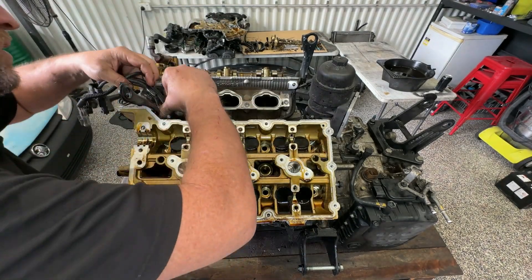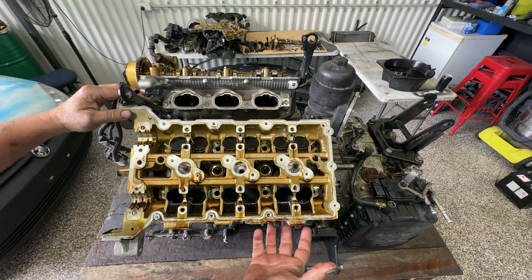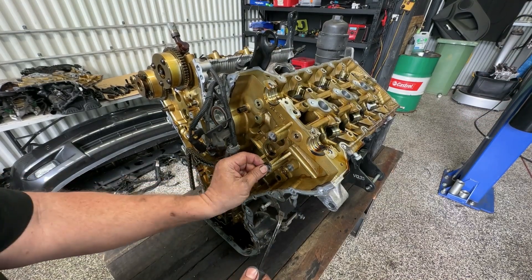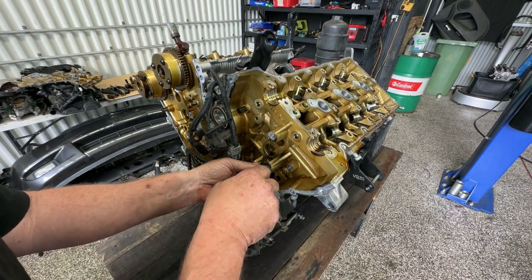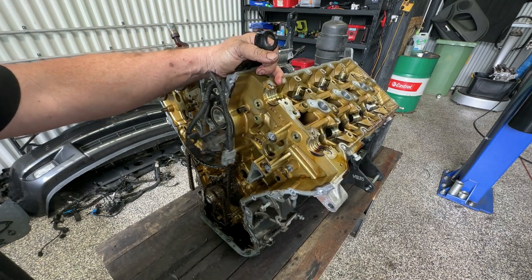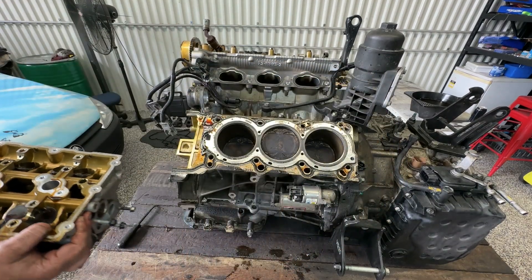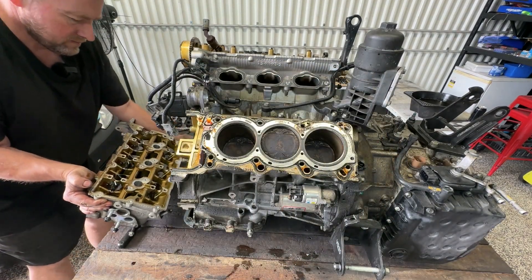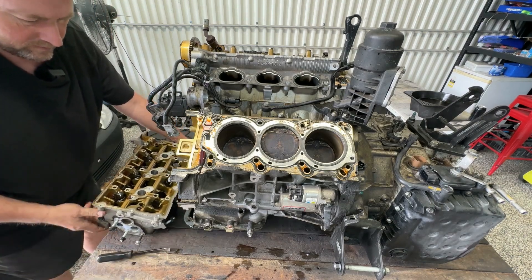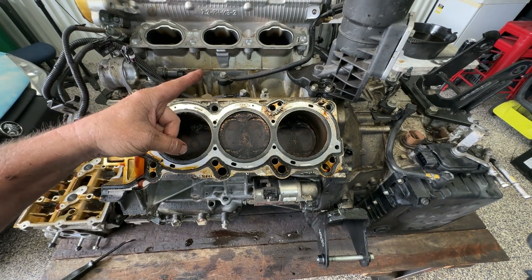I've just got a plug up here we just need to pull off. Everything is now off this head, so we should just be able to carefully pull it off. We might still have some coolant that comes out, so I'm just going to carefully pry it up here. It's going to come away quite easily by the looks of things — just grab it and lift it off. Now we'll zip around and do the exact same thing on the other side.